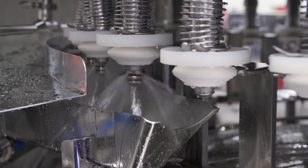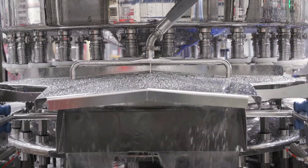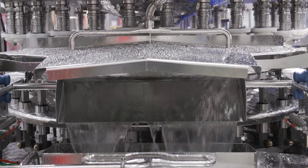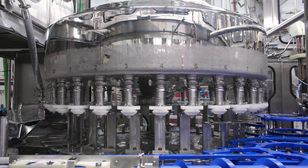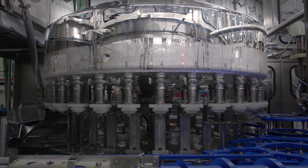During your CIP process, on the inside of your bowl there are multiple specialized spray nozzles that are designed to specifically clean the inside of your bowl as well as the inside of your valves. You can tell that these special nozzles are working if you're seeing the water draining down on the outside of your bowl.